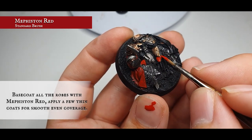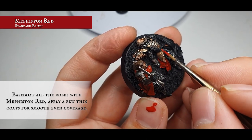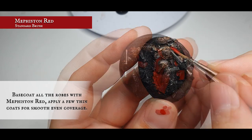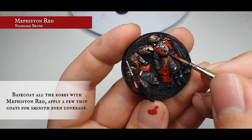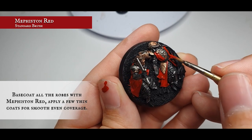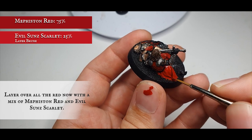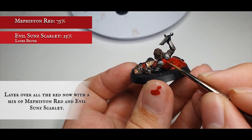With Elendil it's quite difficult to work out where some of this cloth is — go for all the cloth hanging down below his hip before getting to the cloth at the very bottom of the model, as well as framing the outside of the open chest armor. A few thin layers of Mephiston Red will give really nice smooth coverage, but make sure you wait for the first layer to dry before going in with the second. Then layer over again with a mix of Mephiston Red and Evil Sunz Scarlet as an all-over layer over all the robes to give that rich Númenorean red we want.